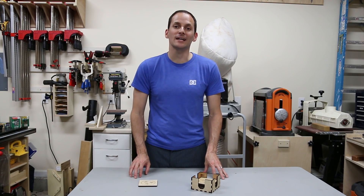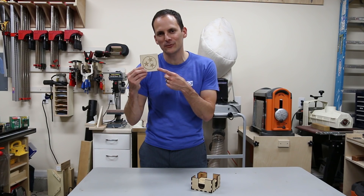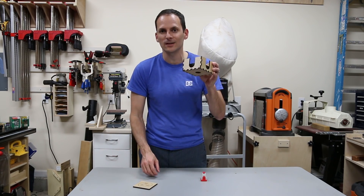Hey, I'm Brad from Fix This Build That. Today I'm going to show you how to make some sweet wooden coasters with a custom engraved design and a holder that will hold all six of them. All cut from lasers.